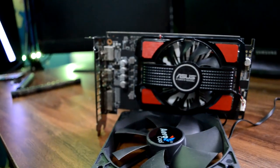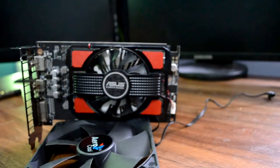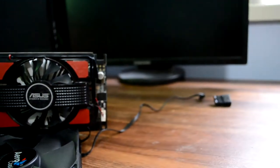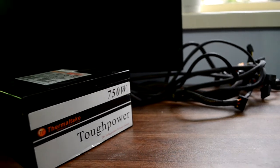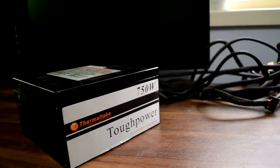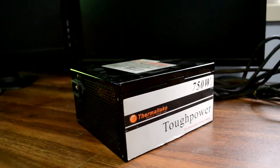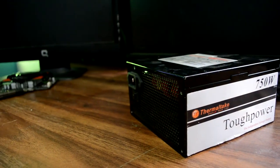Next up we have our graphics card - an RX 550 4GB model, which is pretty nice considering that we paid a whopping $40 for it. Next piece, we've got a Thermaltake Tough Power 750 Watt power supply. It's an older one, so it doesn't have any of the detachable cables like the fancy new ones, but we got it for $30 on Gumtree.